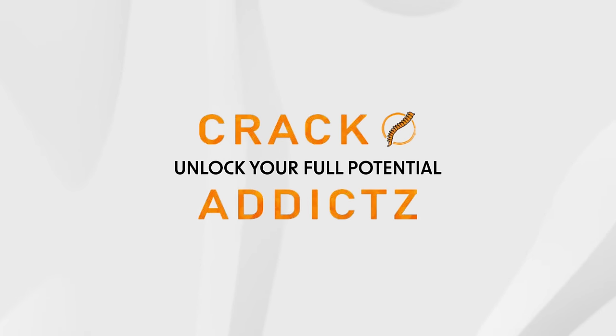Unlock your full potential at Crack Addicts. What parts of your body feel stiff or sore? I work out a lot, like regularly, so I feel like all of my tension is just in my shoulders all the time.